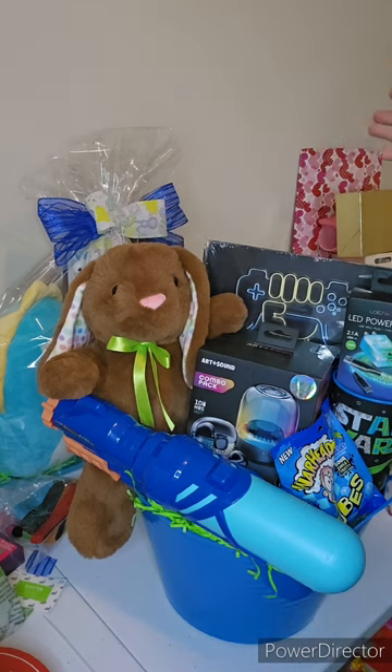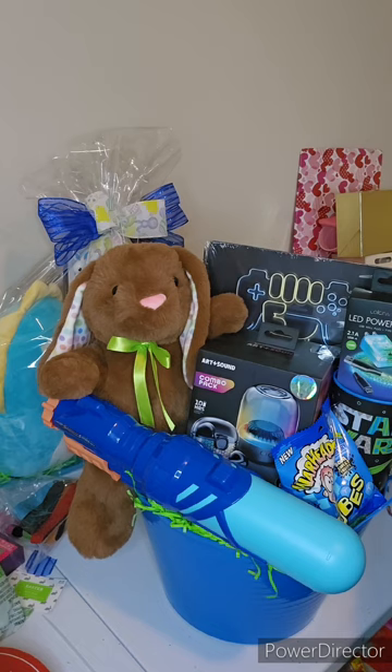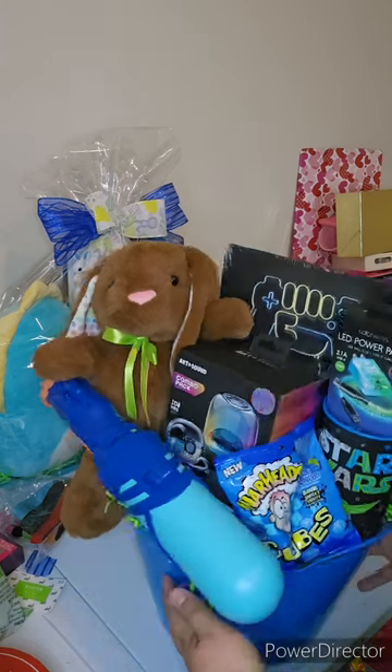The Easter bunny, just for sentimental purposes — like, 'Oh, this is the last Easter bunny you got me, mom and dad,' or whatever. And vice versa, like, 'Oh, remember this, honey? That's the last Easter basket I bought you. I had that bunny in there.'